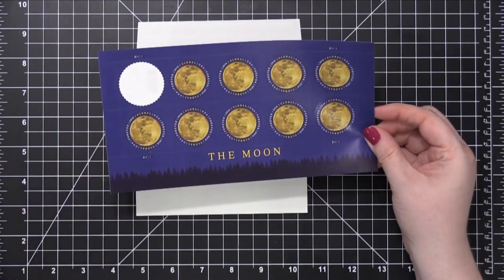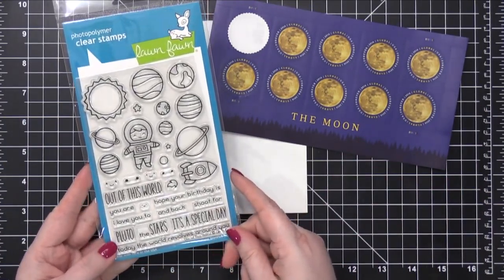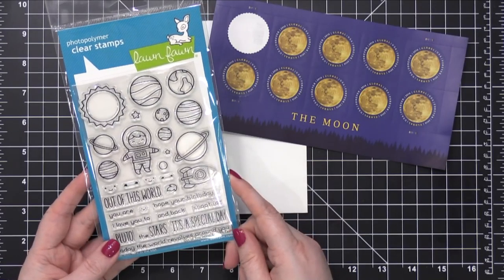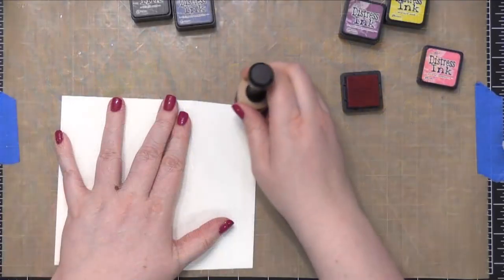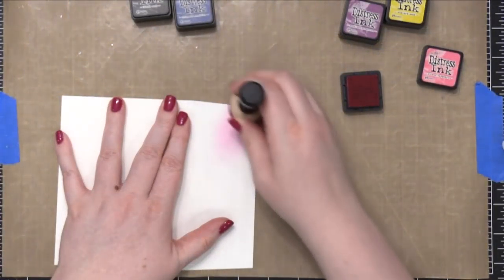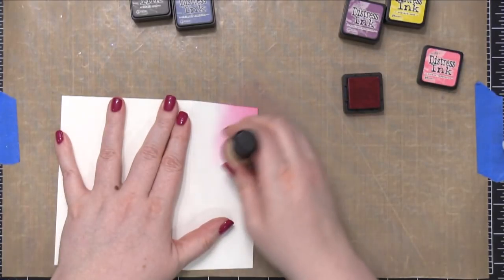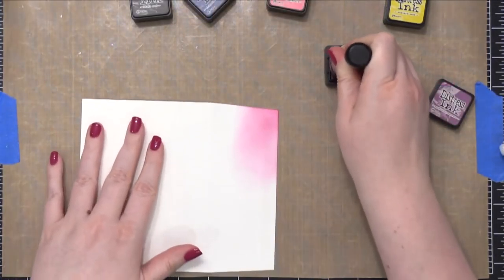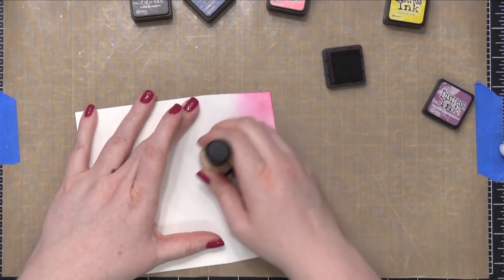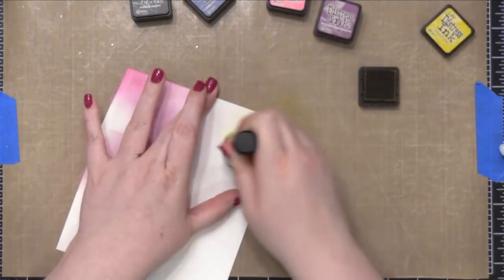Today I'm starting out with this stamp from the United States Postal Service that features the moon — it happens to be a global stamp. I'm going to be pairing it with this new stamp set from Lawn Fawn that has a cute little space guy in there. I thought it would be really fun to take a cue from that and create an envelope that sort of mimicked a galaxy or a night time sky.